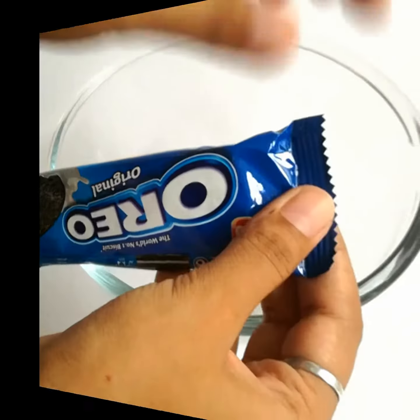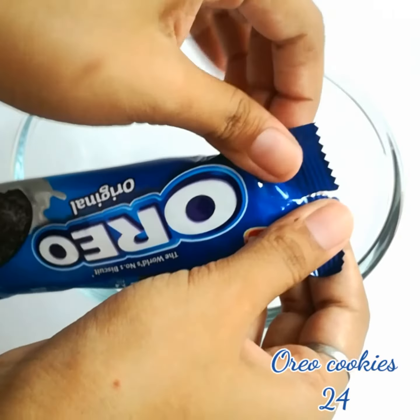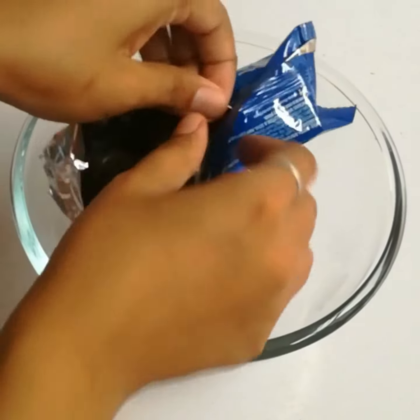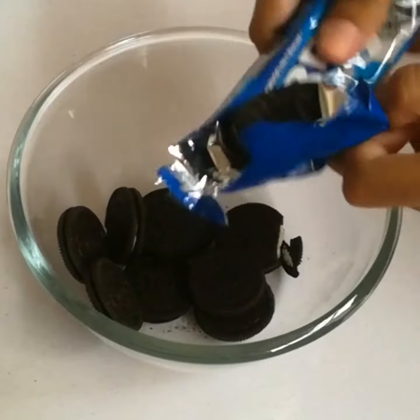Let's start making it. First of all, I have a bowl of Oreos — unlimited! There are many packets of Oreos. No, these are 24 Oreos.